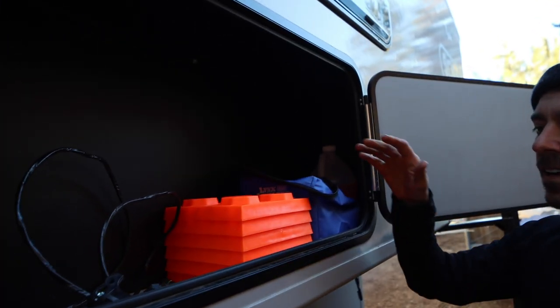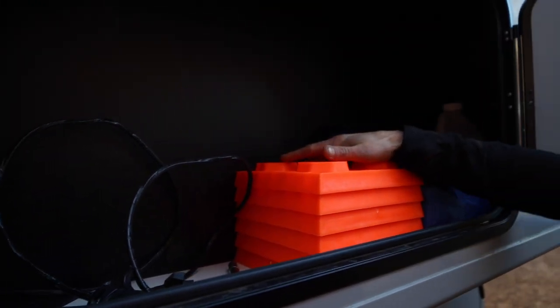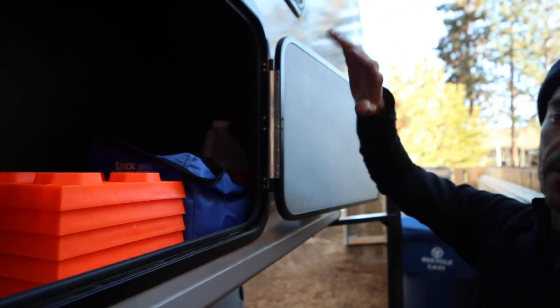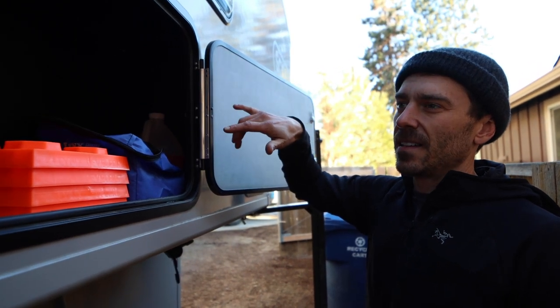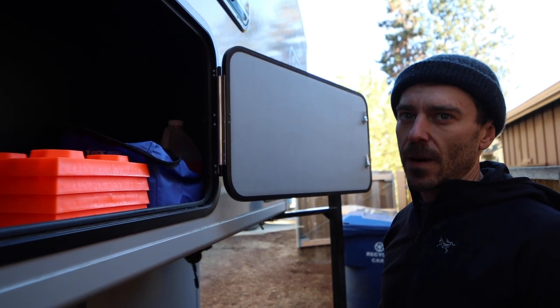This is storage. You've got all your handles to raise and lower your jacks, leveling pads, and I keep all my bathroom stuff in here too. It's big enough you can put your traction boards in here. You can almost get a set of skis in there — kid skis probably — but other than that it's just good for all your camper gear.